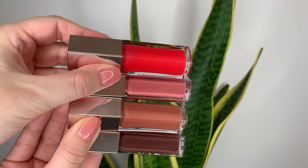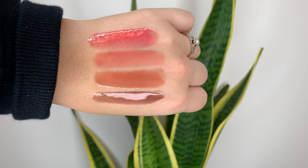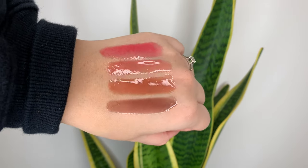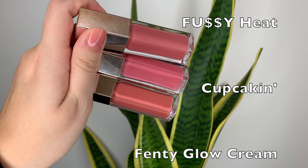Here we have all four shades together: Hot Cherry on top, then Fussy, Fenty Glow, and Hot Chocolate on the bottom. Looking in the tubes, Fussy and Fenty Glow look pretty similar, but once you swatch them you can definitely tell the difference.